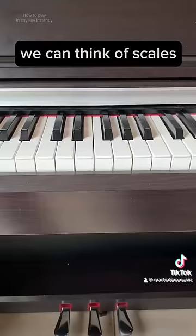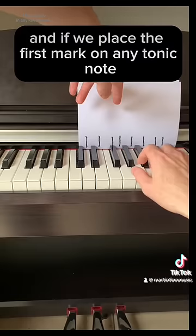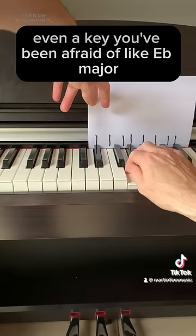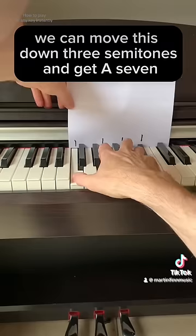We can think of scales, chords, and melodies as just patterns that are movable. Let's take a sheet of paper and mark out the scale of C major. Here's D major. We now have the code for all major scales, and if we place the first mark on any tonic note it will reveal the entire scale in that key. Here's A major — even a key you've been afraid of, like E flat major. This can be done with chords too. Here is C7. We can move this down three semitones and get A7.